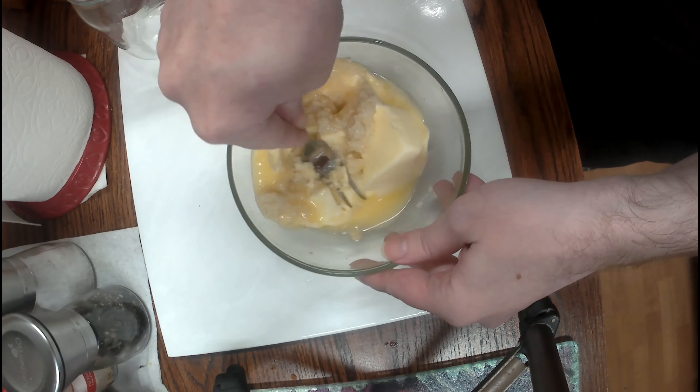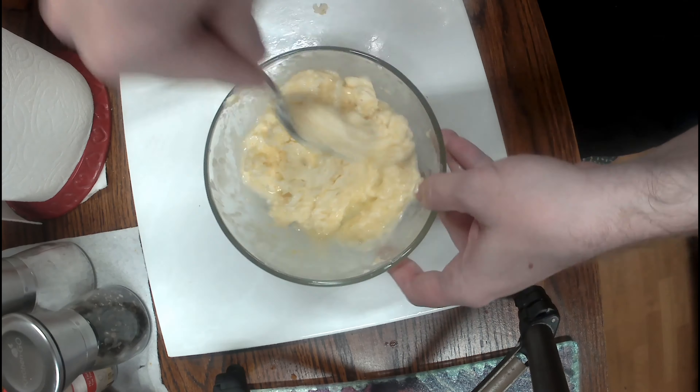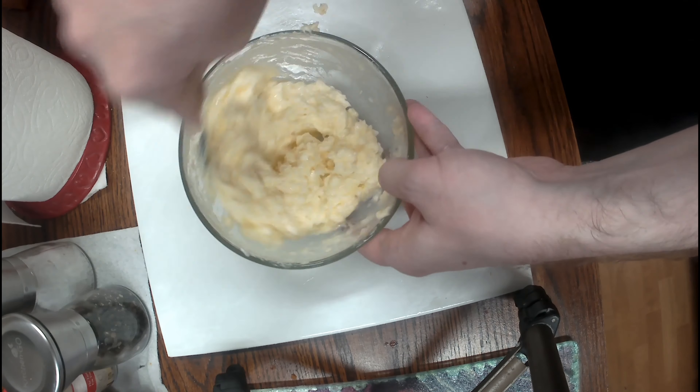Give it a mix until it's well combined, like so. It shouldn't be too hard. You want to make sure the butter is nice and soft so it's easy to stir.